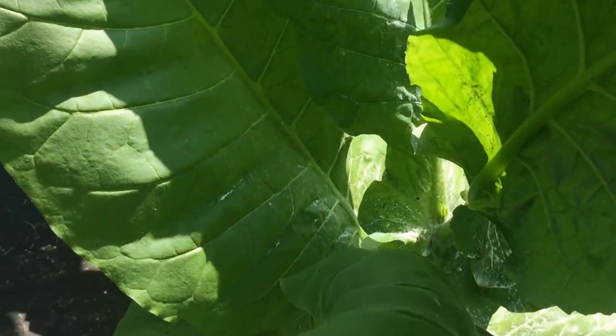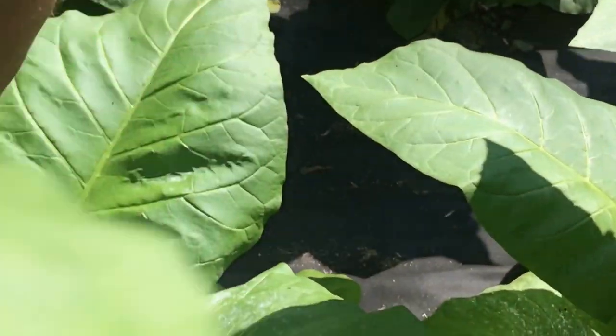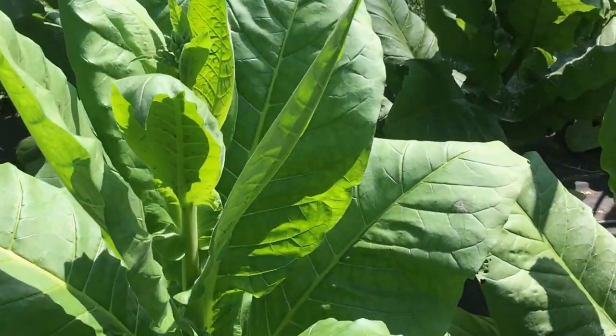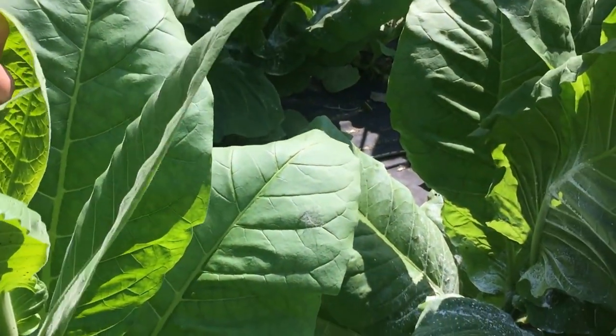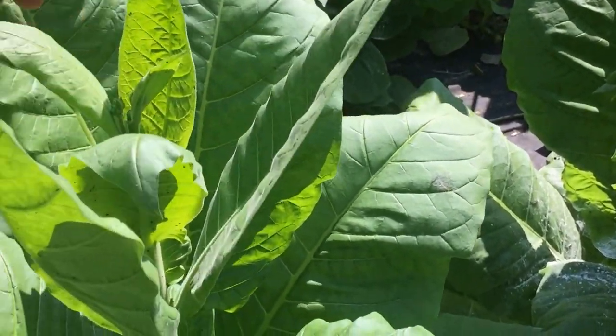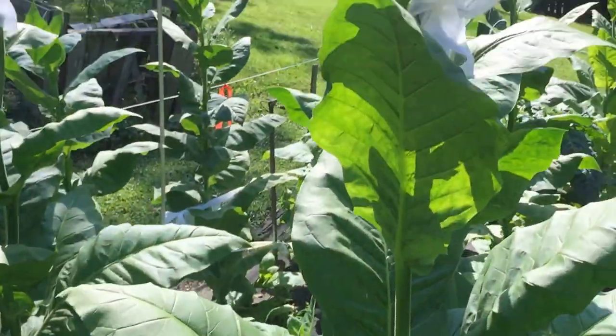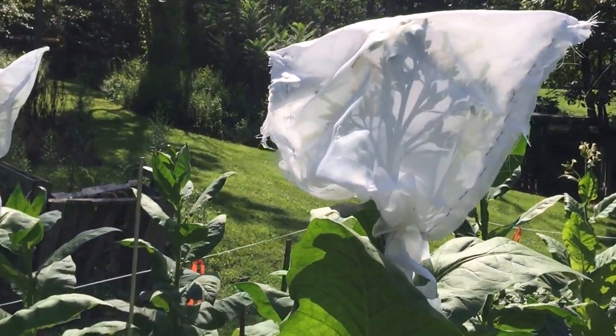I'm going down the line so you can see each plant. Looking for shoots, suckers, whatever you want to call them. Make sure you check the whole 360. I'm doing the outsides right now and then I'll go in and do the insides. I've been picking these off because I have my Havanas isolated. Here's what the bag looks like.